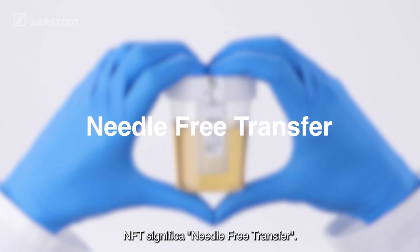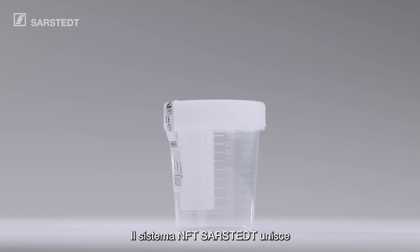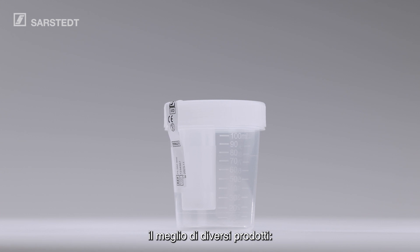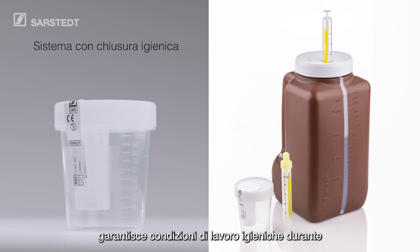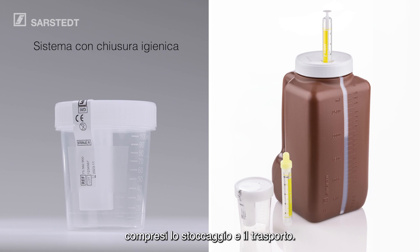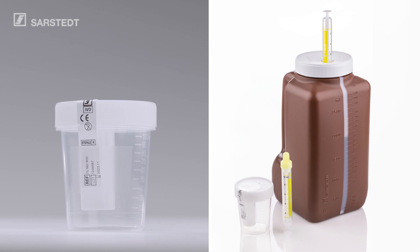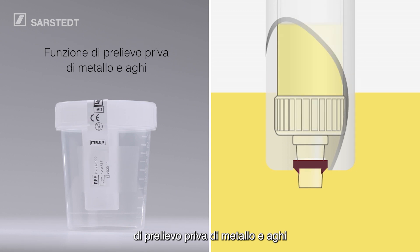NFT stands for Needle-Free Transfer. Sarsted's NFT system combines the best of different product ideas. The enclosed system ensures hygienic working conditions are maintained throughout the entire specimen collection process, including storage and transport. The sophisticated needle and metal-free collection function minimizes the risk of injury to patients and staff.